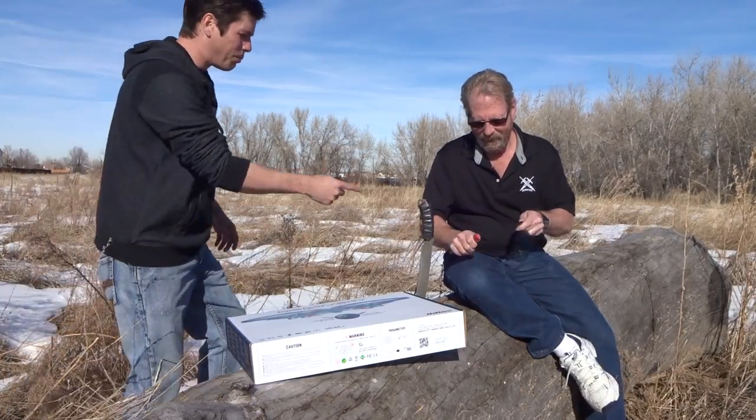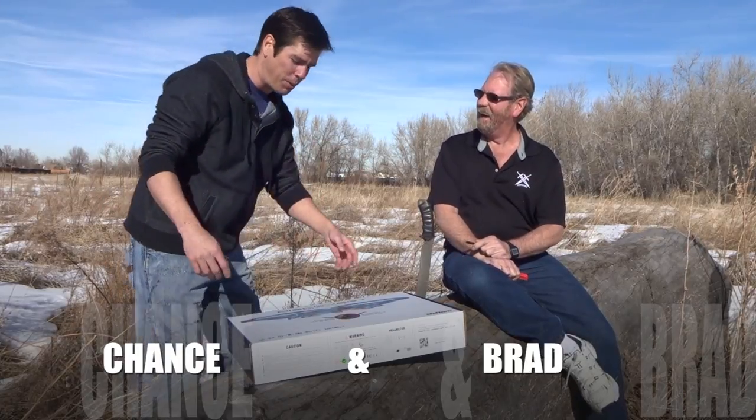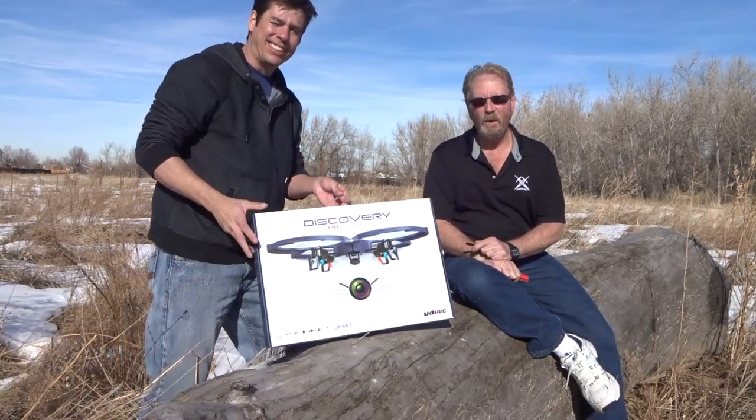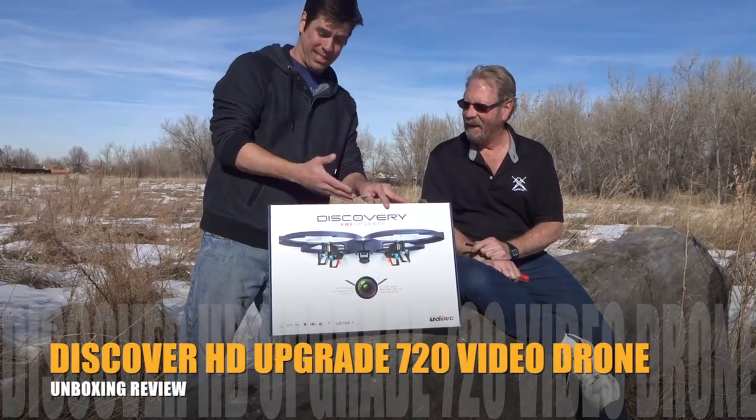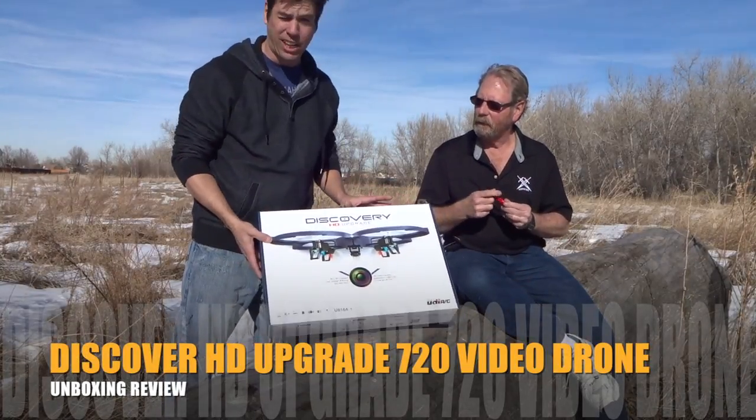Brad, every time I catch you doing anything, you're playing with a sharpened spark. I know it's the coolest knife sharpener in the world, but today, you know what we're doing. I know what we're doing today — it's time for a Discovery HD upgrade test, an unboxing of this drone that I bet many of you got this holiday season and want to see how it's going to fly.